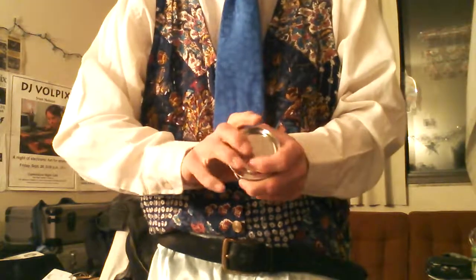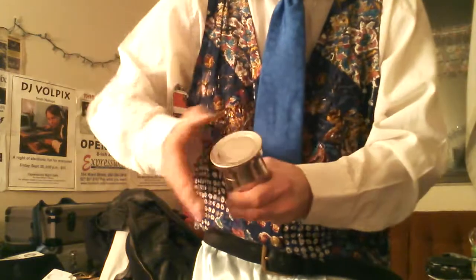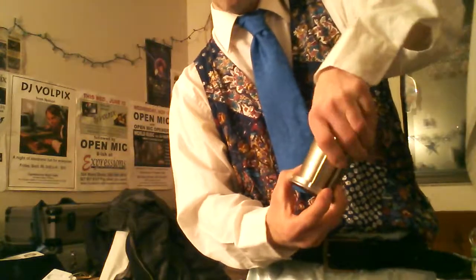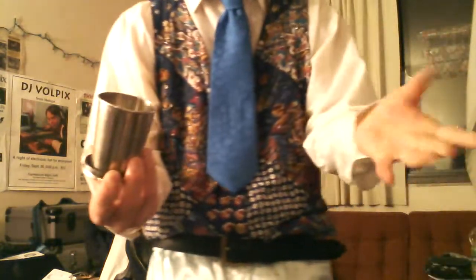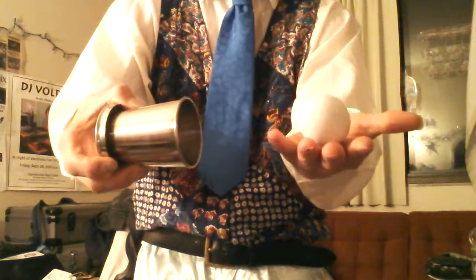Now here's a very unique one — the egg cup specialty trick. Here is the performance. The egg cup specialty trick. You can see right here — watch this. By magic, get a cup. And now, just like my fingers, look what comes out — an egg.